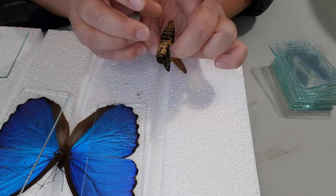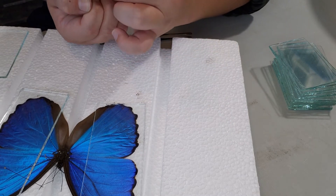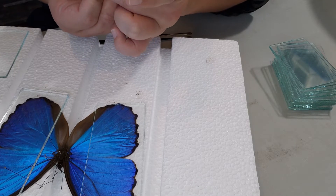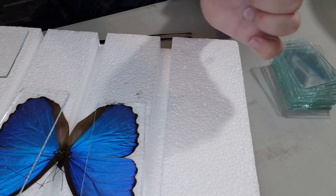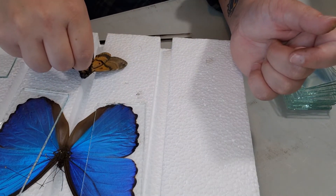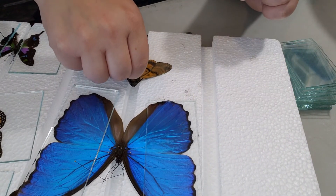Then you're going to want to stick the thickest pin that you have through the underside. Doing them verso is just a lot easier in my opinion. Make it as straight as possible — perfectly straight through the body, but underneath the skull, the little head figure on the back of its head.